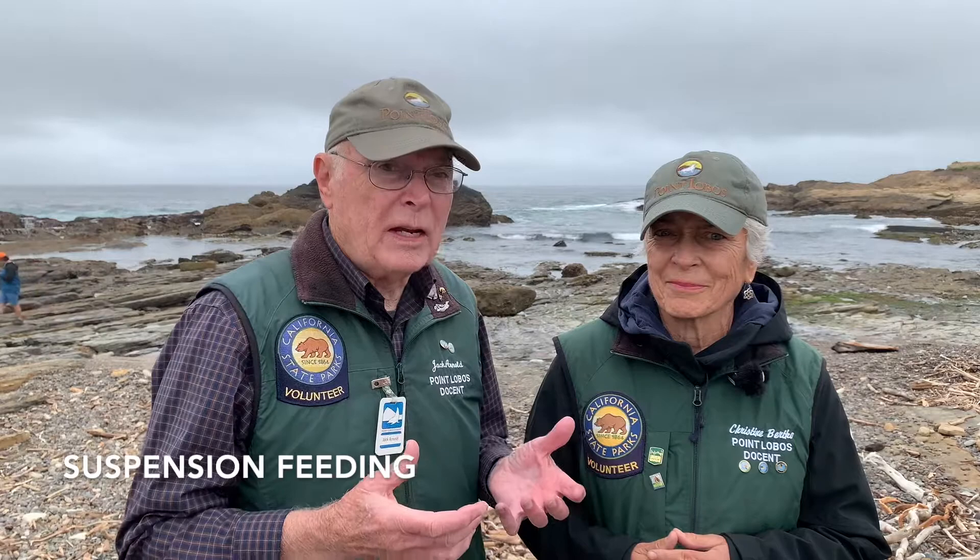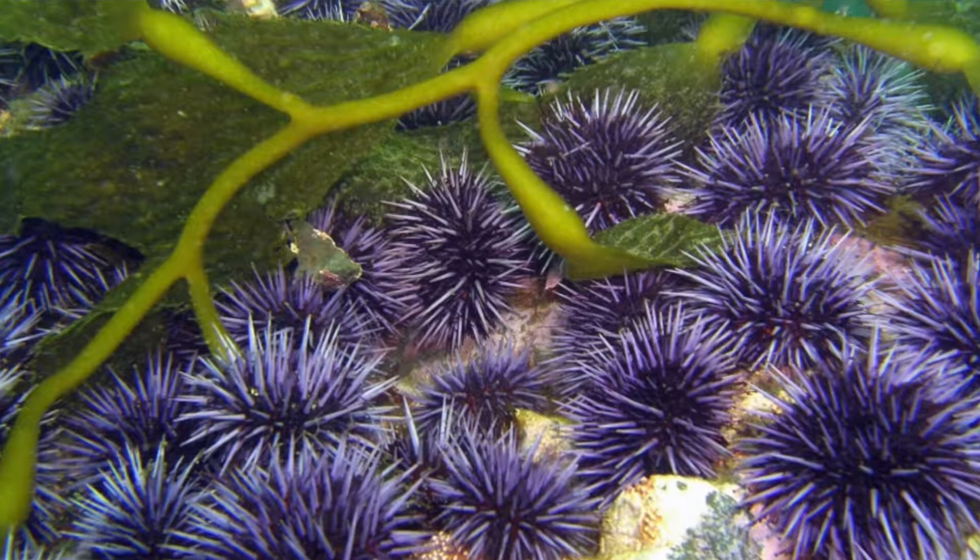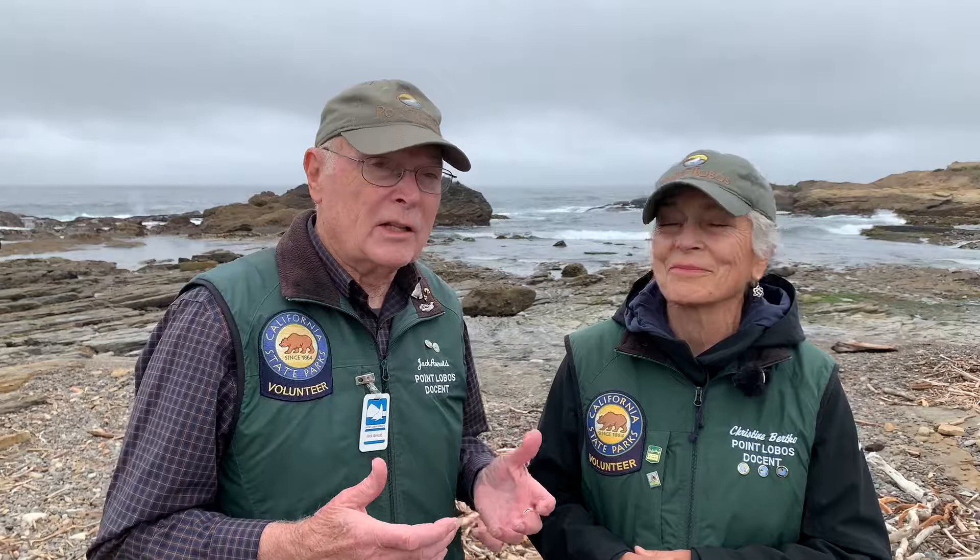And that is how suspension feeding works. Tube feet attach to the food particles suspended in the water and pass them to the mouth. It's like picking up food with a straw. That's a good comparison, Christine, except sea urchins have many straws or tube feet to collect food. Tube feet are also used for locomotion, enabling free-moving urchins that haven't bored into a rock to slowly move to find their food.